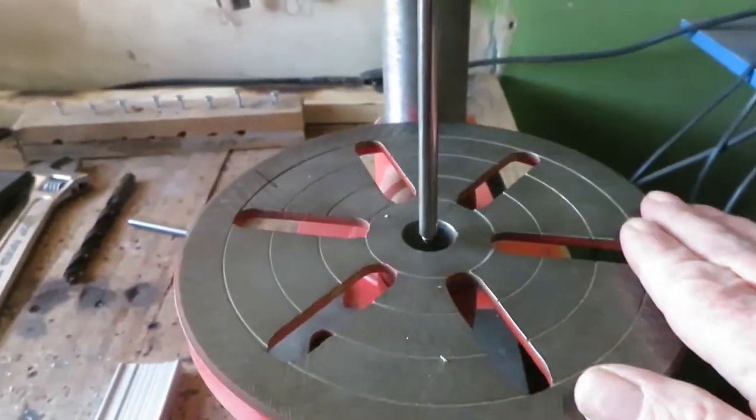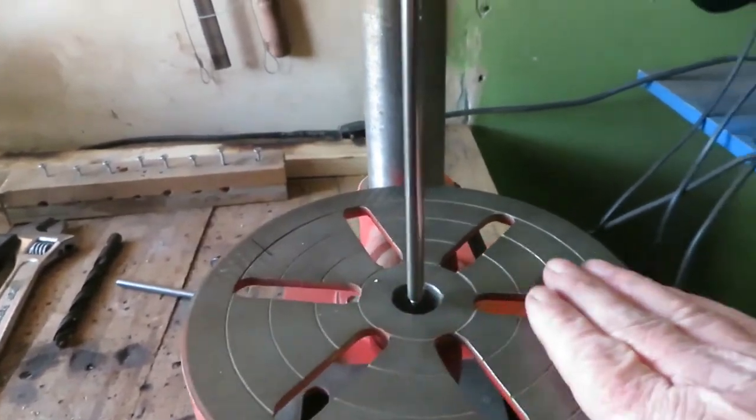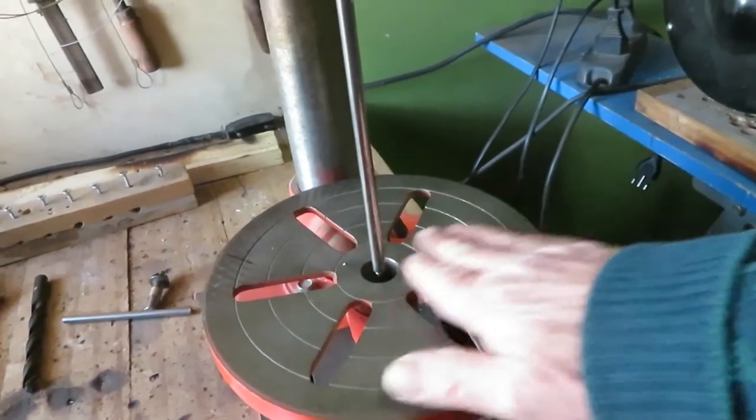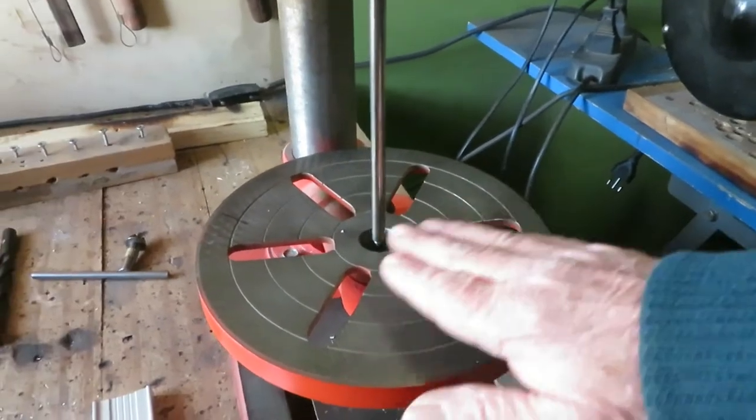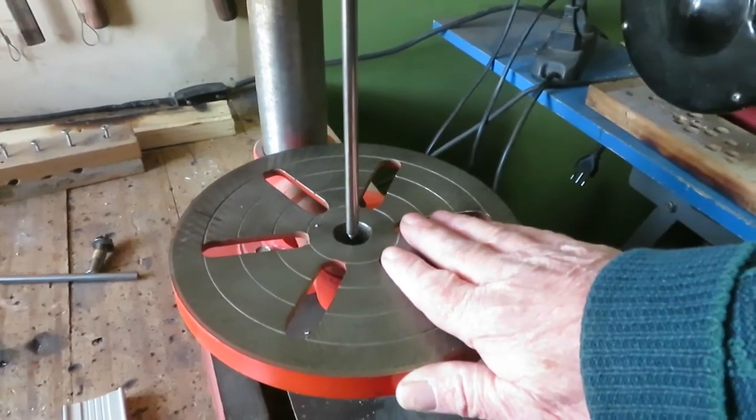That means that the table is deformed. It's square here but here it's higher. This table has not been made correctly and there's nothing we can do about that — we can't lift this part up because then it won't be square on this side. We have to find a workaround solution.